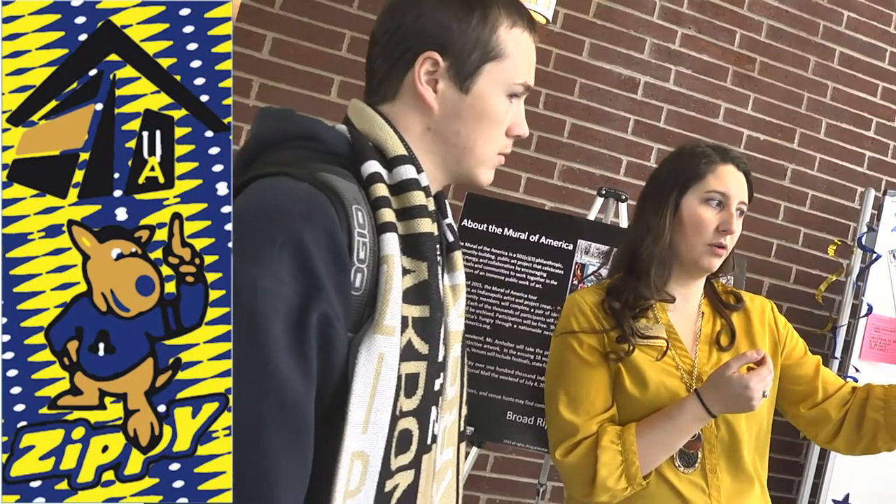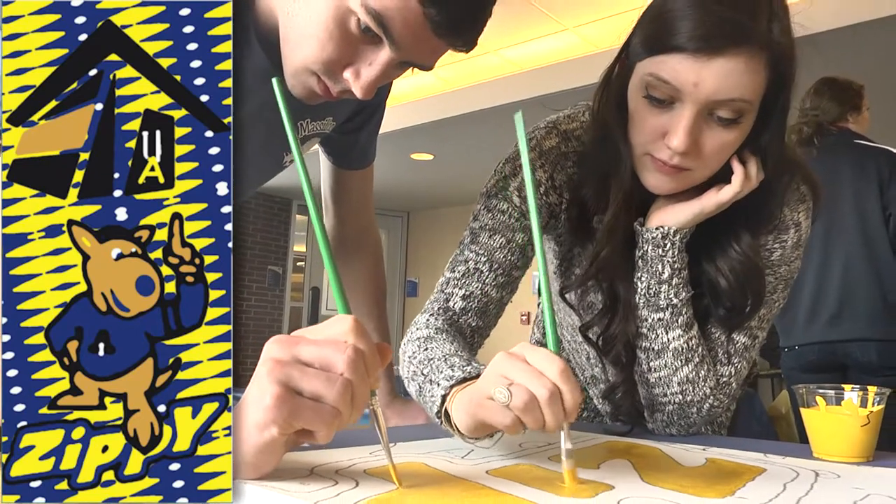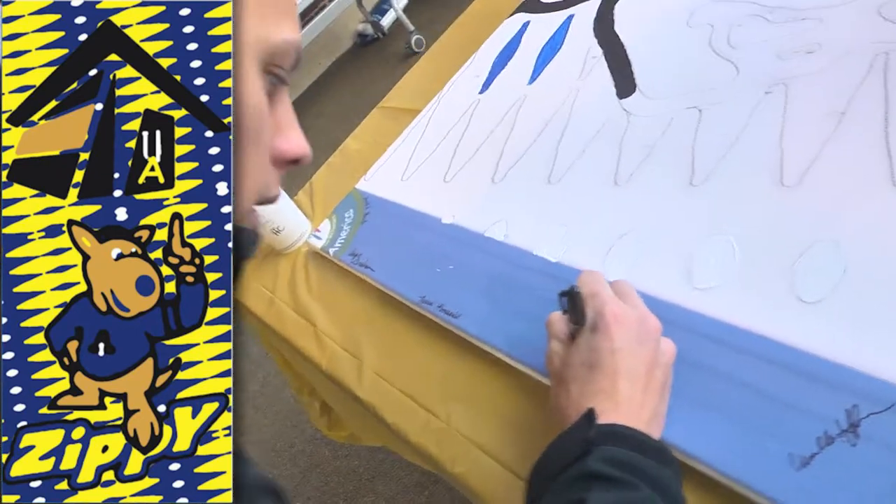Pick what section you want and then you pick the corresponding paint to go with that section. Just pick a number and it's paint by numbers. And then sign your name on the mural itself.